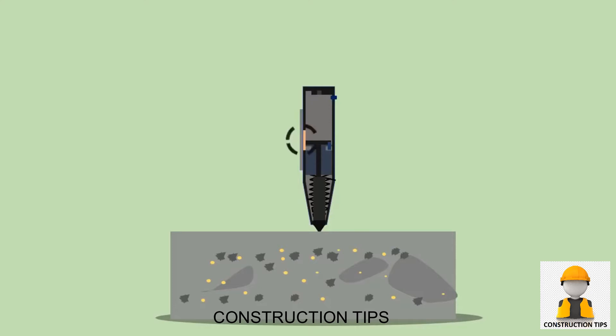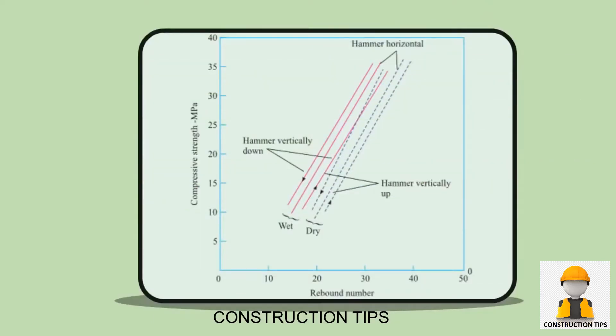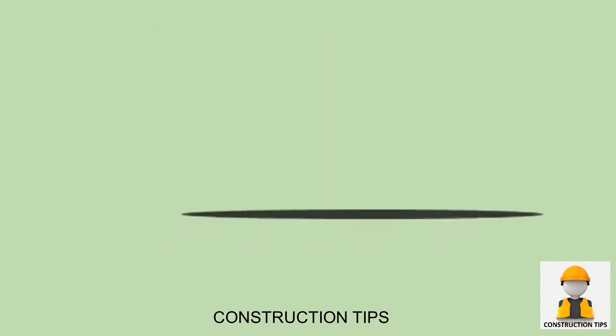The mass takes the rider with it along the guide scale. The rider indicates the distance traveled by the mass, which is called the rebound number. The typical relationship between compressive strength and rebound number — with hammer horizontal and vertical on a dry or wet surface — is shown on the screen.